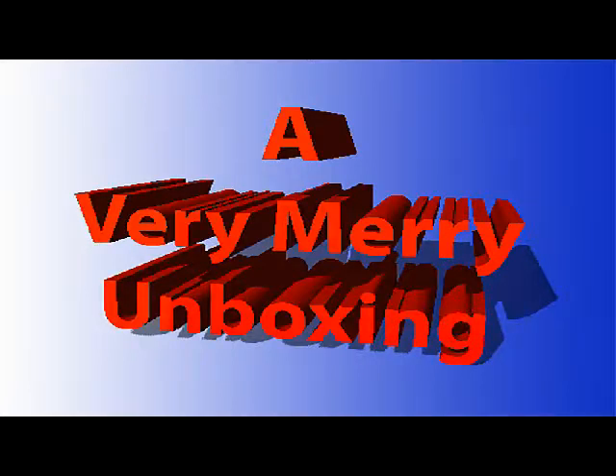A very merry unboxing to all, a very merry unboxing to you. Unboxing is the thing that makes a love a dream to do. A very merry unboxing, a very merry unboxing, a very merry unboxing to all.